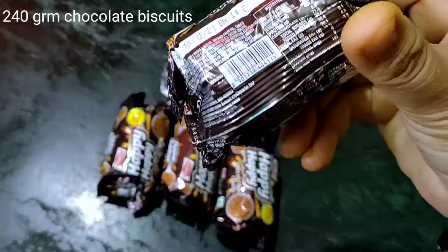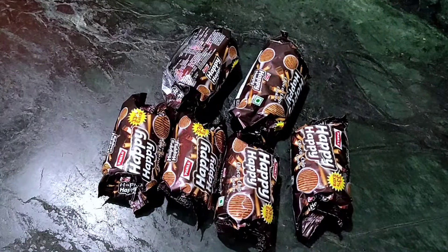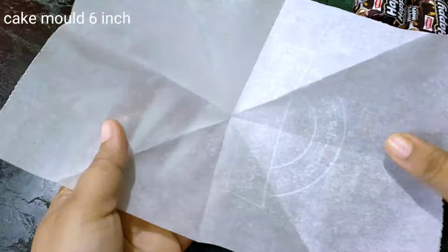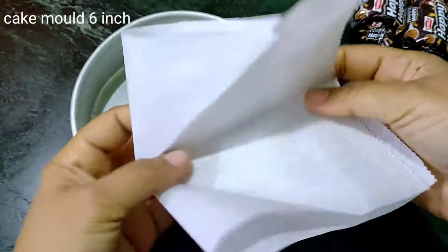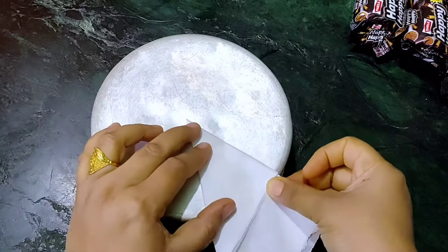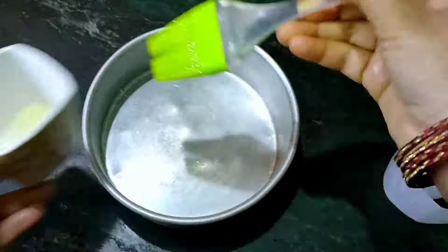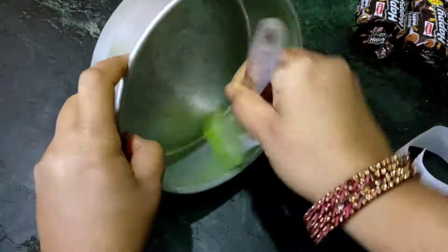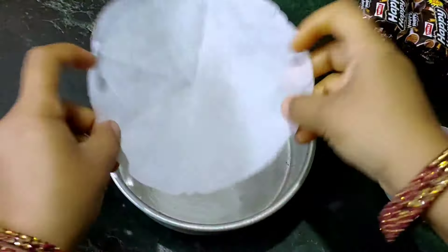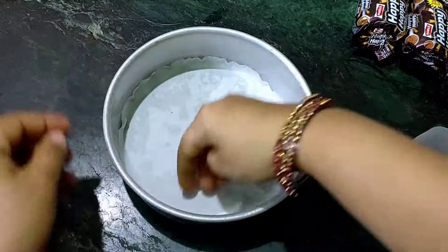Let's start making chocolate sponge cake. You can use any chocolate biscuit — the packet we are using is 40 grams, so I have taken 240 grams total. We will take a cake mold and line it with butter paper, so I will cut the butter paper to fit. It is better to use butter paper on the base. First, we will grease the cake mold, then place the butter paper inside the cake tin.